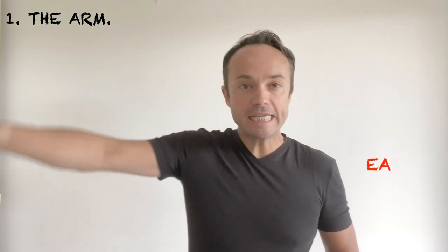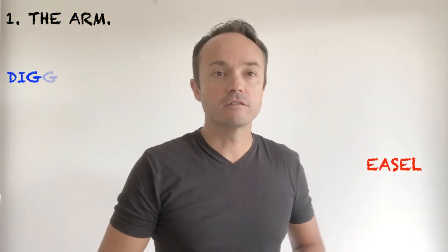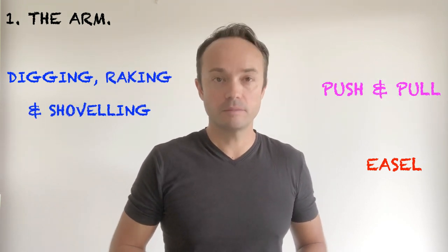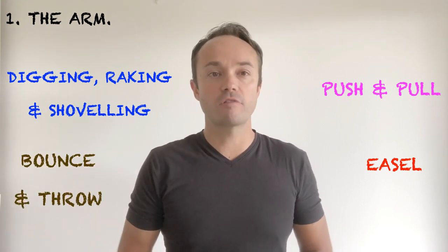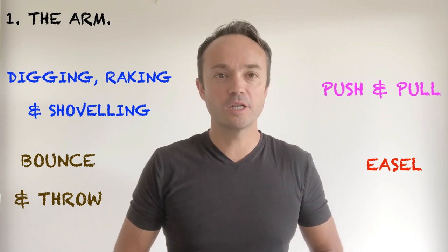Here are a collection of ideas along with my top five tips. Number one: the arm. Draw and paint on an easel using the whole arm, go digging, raking and shovelling in the sand, push and pull wheelbarrows around the garden, bounce and throw balls or beanbags — but one of my favourites is the commando crawl.